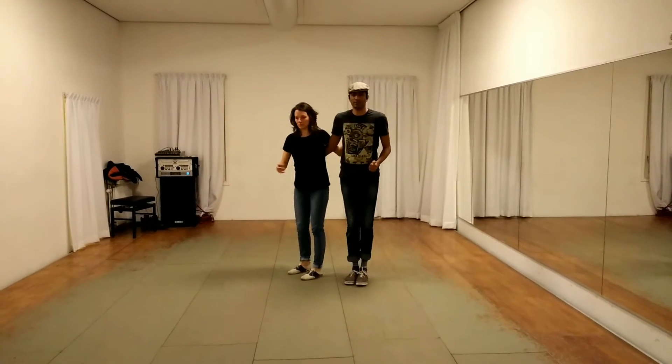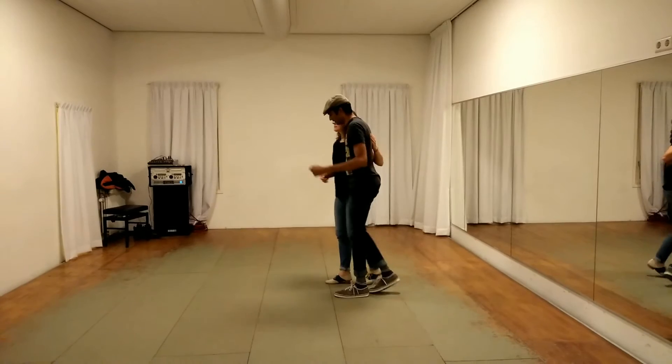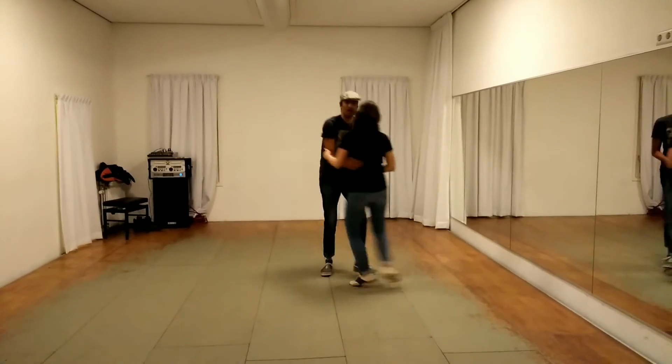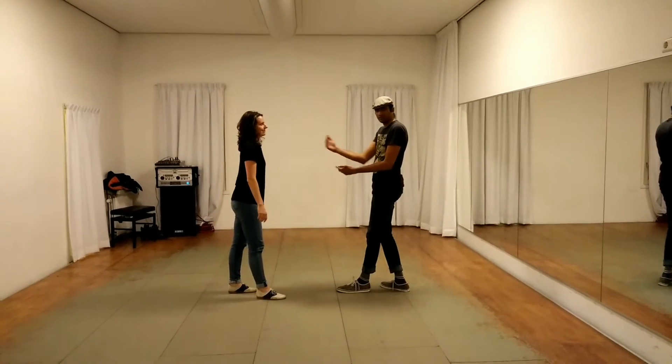And then we got into the swing outs — we introduced you guys to the swing outs today. So we started from closed and we started going: back, back, triple step — 5, 6, 7, 8. We start from closed, we finish in open.